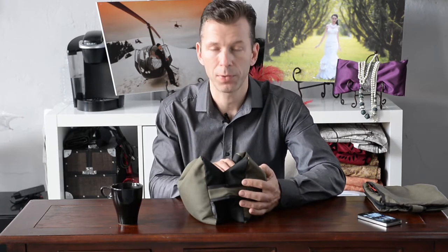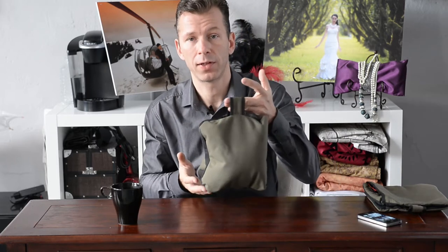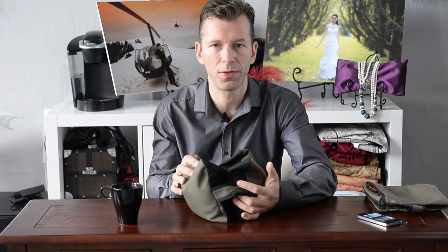But quite frankly I use these guys all the time even here at home. I have a couple of those in the car whenever I go on location or whenever I go on a road trip even. I use them in the studio for anything — as counterweights, door stoppers, for weighing things down. They're incredibly handy.